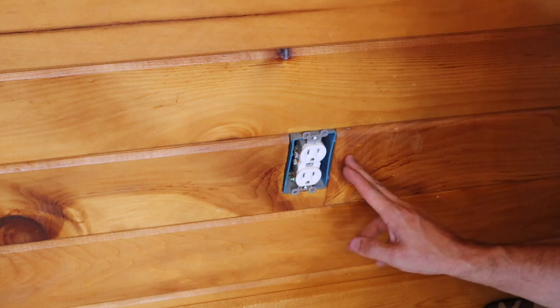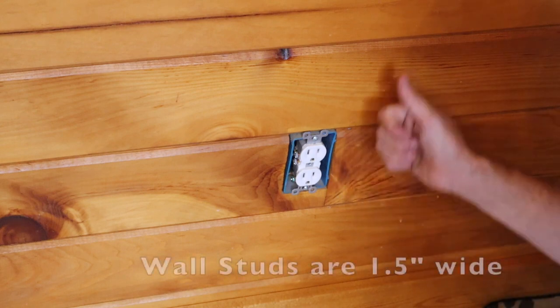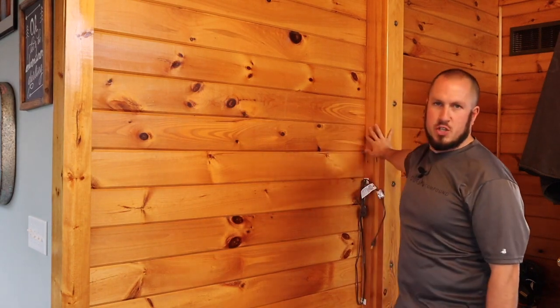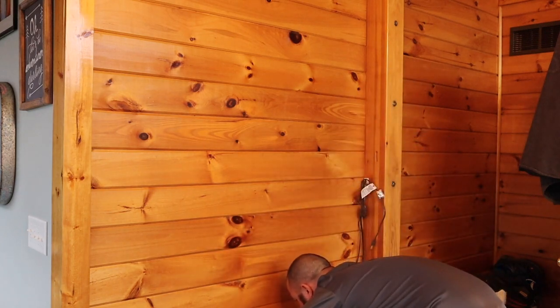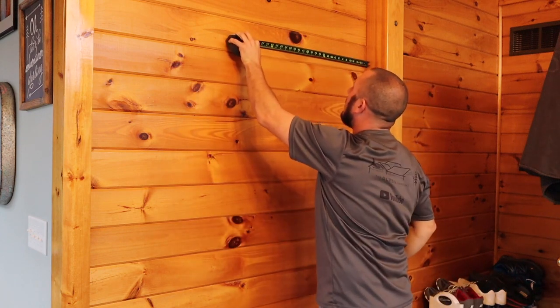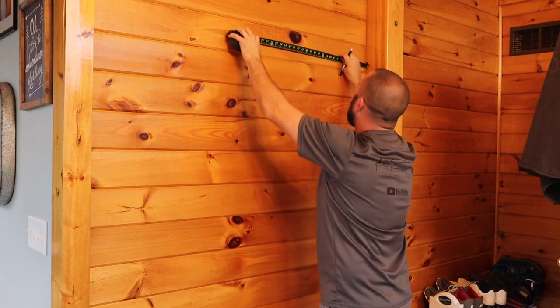We're going to take a tape measure and measure to our nearest wall, then find the center of the stud. We'll rise up to where our mount goes and measure from the same wall over to our stud. We have a beam here to measure off of — a good old tape measure will show me exactly where that is. Measuring down to my outlet, it looks like 21 and 7/8 inches is going to be center of the stud. I'm going to get my pen and do a rough mark about where the center of my stud is.